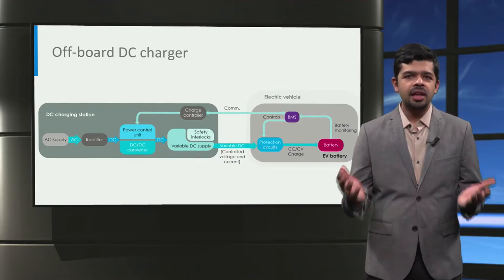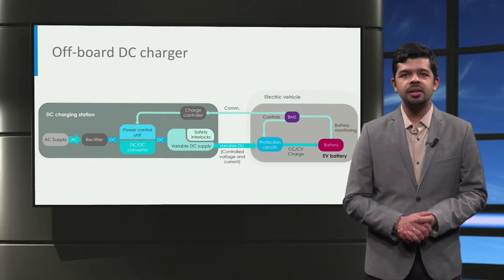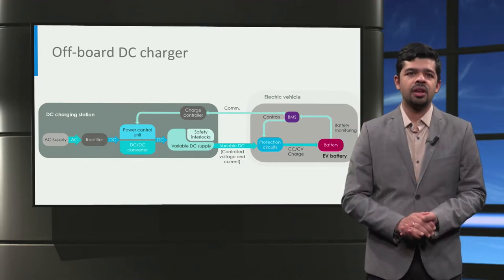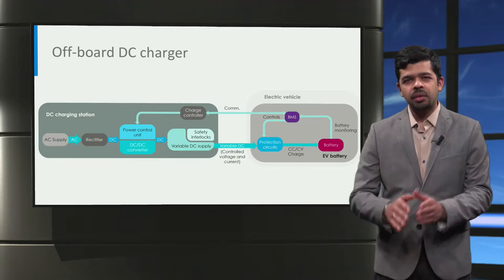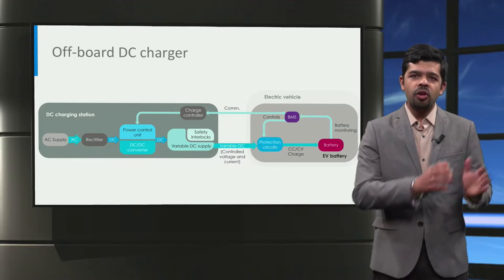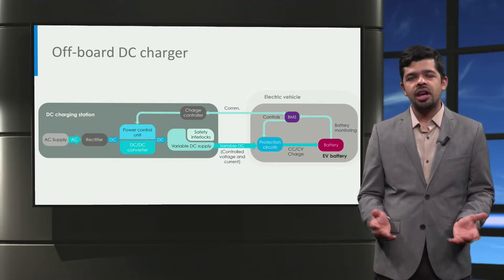Let's have a look at what are the key parts of a DC charger. DC fast chargers typically operate at level 3 charging powers and are designed to charge electric vehicles quickly, with an electric output ranging between 50 kW to 350 kW. With higher power operation, the AC to DC converter, the DC to DC converter, and the power control circuits become larger and more expensive. This is why DC fast chargers are implemented as off-board chargers rather than as on-board chargers, so that they do not take up space within the vehicle and the fast charger can be shared by many users.